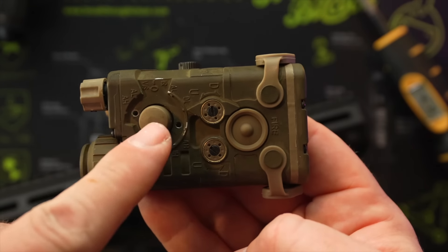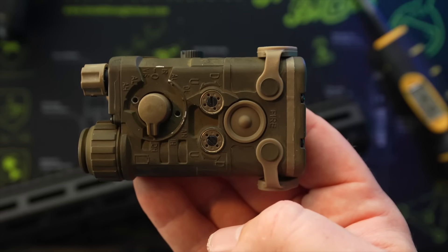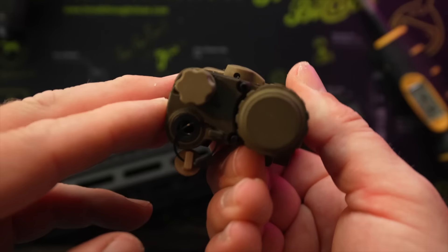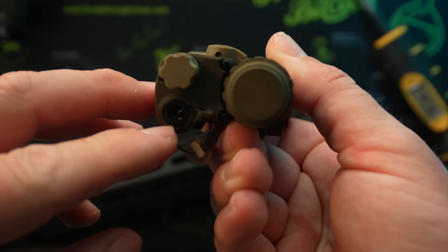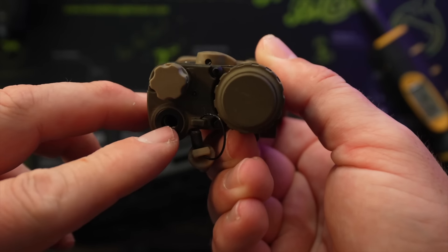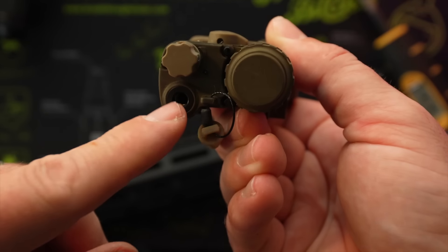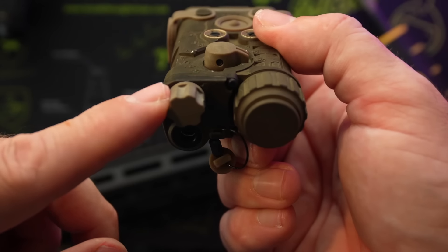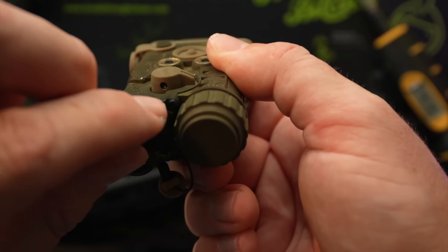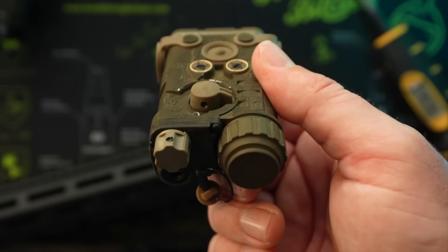There are set screws located here and here that prevent you from going into high power when you first get the device. Just remove them with the included Allen screws to activate high power. On the back side is the LA3 plug, which is traditional for the INGAL — it's not a Crane plug, so you cannot use MOD switch accessories or Unity accessories with a Crane connector. It has to be this particular plug for the NGAL.